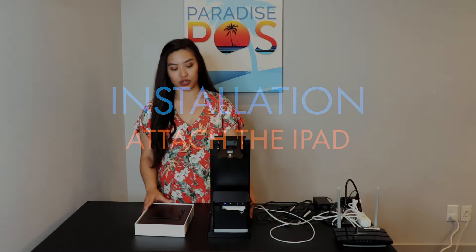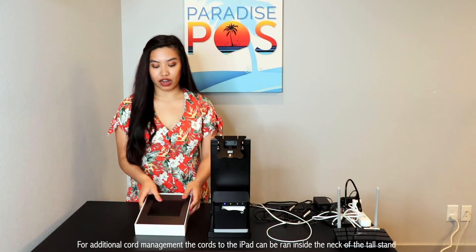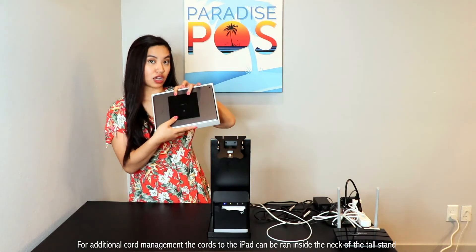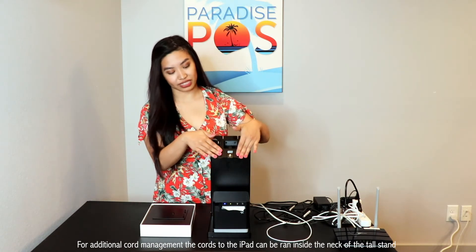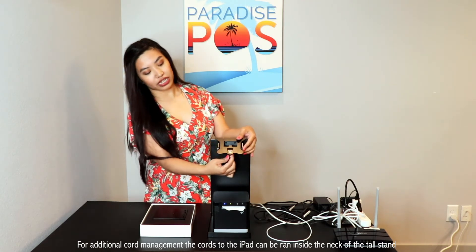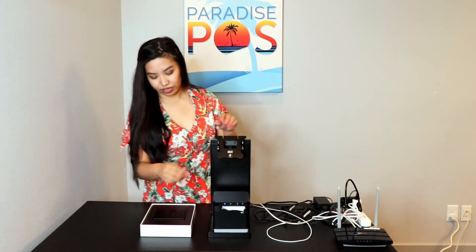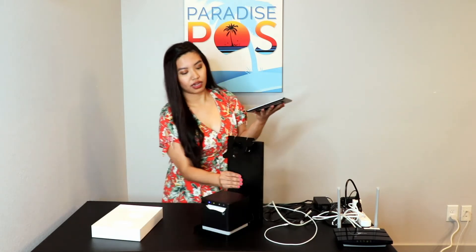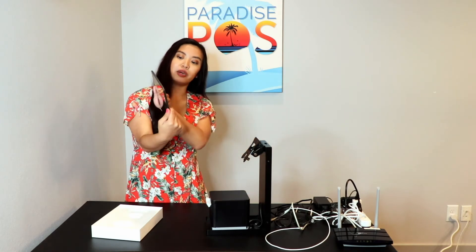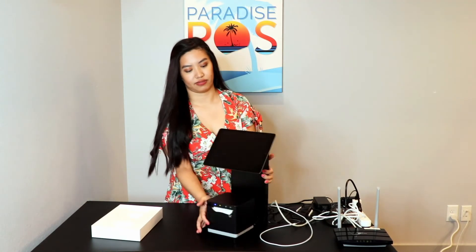Once you've placed all your cords through the bottom of the base, we're going to go ahead and attach the iPad to the stand. On the back of your iPad you'll notice a metal plate with two knobs on it. These two knobs are going to allow you to slide the iPad into the top part of the stand. On the bottom of this piece, there is a little knob that you can pull on if you would like to remove your iPad back off of it. So take your iPad, line up those two knobs and slide it into place.